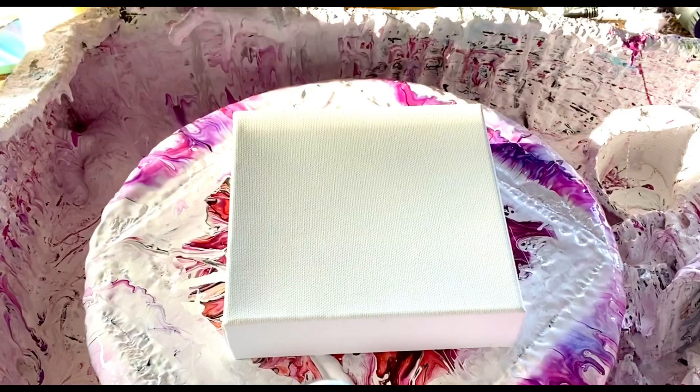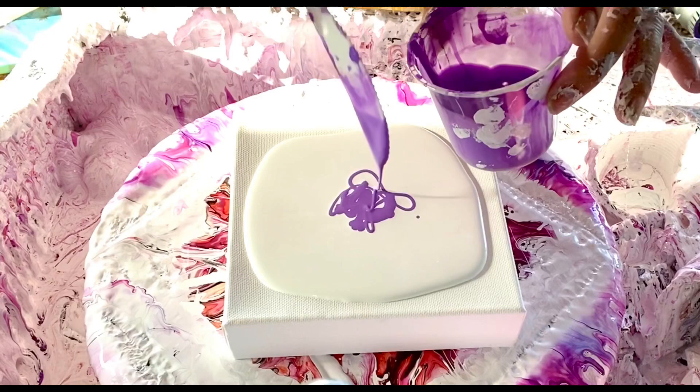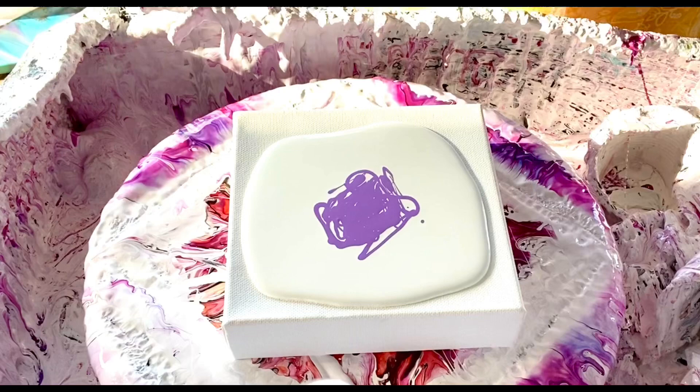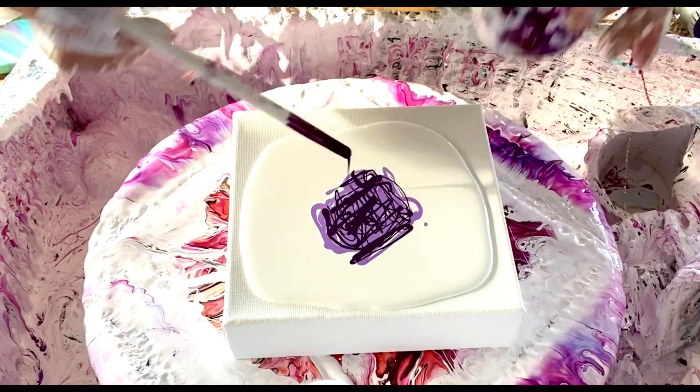I've got my little six-by-six canvas here. I'll pour my pillow paint down. Now I will start with the violet and do kind of a messy pour. I want a thin layer of paint but with lots of color, so I'm not going to puddle it — I'm just going to place it on top. I want a bigger area of paint color.